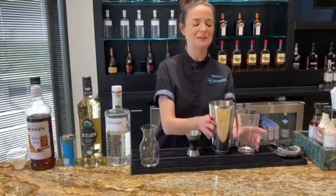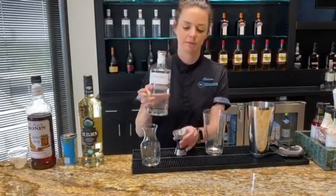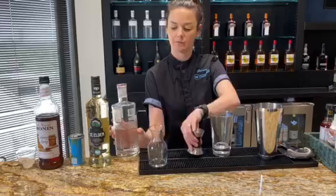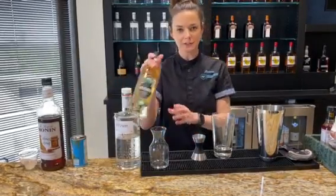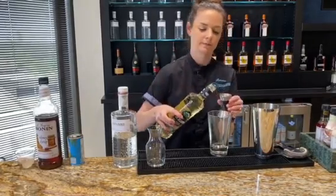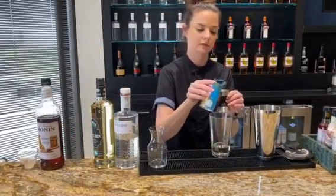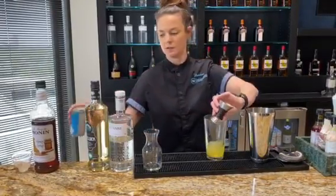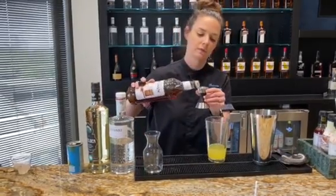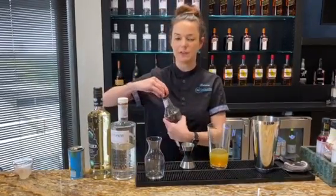Now it's time to make the actual cocktail. This is the Be My Honey. We're going to start off with one and a half ounces of the Botanist gin, a half ounce of St. Elder elderflower liqueur, one ounce of pineapple juice, next we're going to add a half ounce of Monin honey syrup, and then we're going to add a half ounce of fresh lemon juice.